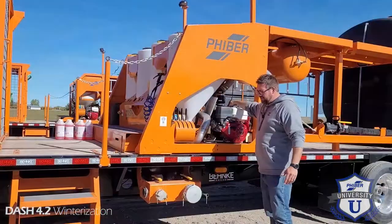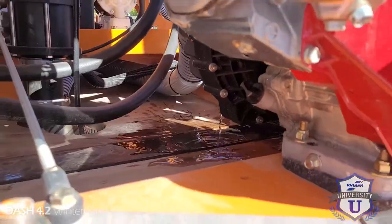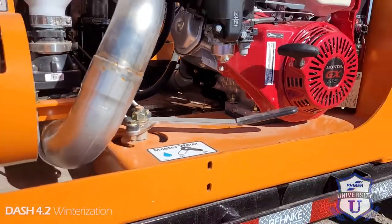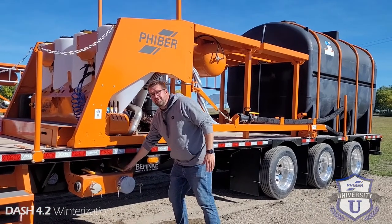Also, on the bottom of the pump there's a plug — take that out. And then on the tanks, make sure your valves are open. You want all the water to drain out, and you want to leave these open for the winter.